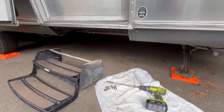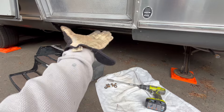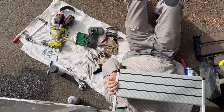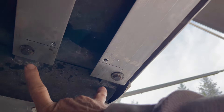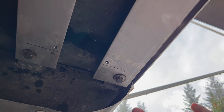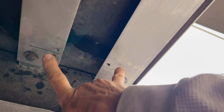I have the steps removed. If you've seen last week's video, you know it's just the four bolts here that hold the steps up to the floor of the Airstream. These are the two bolt heads from the existing step, and these are the two new holes I've got nearly ready for the new step to bolt up.